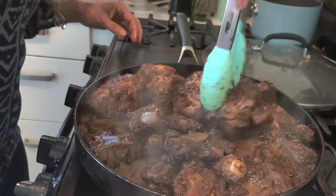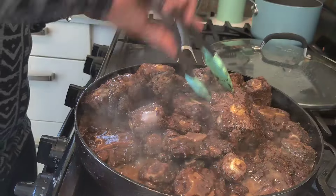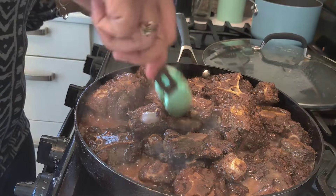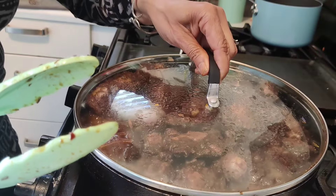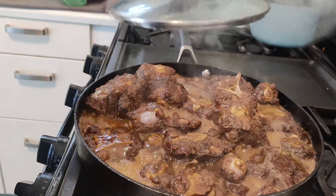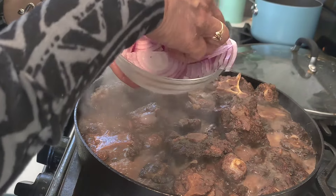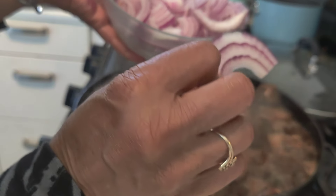I'm browning them on all sides. All of that juice is your flavor — it's going to be flavor. I'm adding more flavor by putting the red onions in.